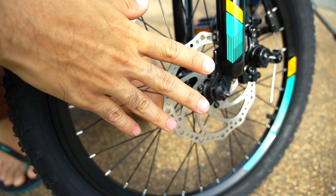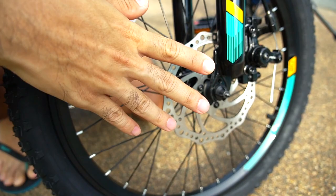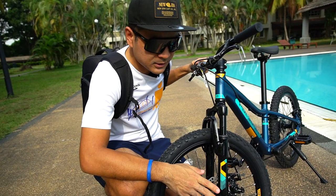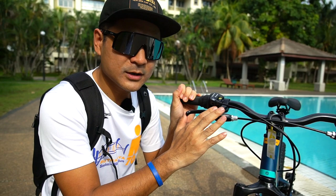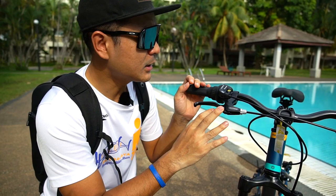This bike also comes with disc brakes. Now most of the time if you look at a kid's bike, it doesn't come with disc brakes — a disc brake bike is going to cost you a lot of money, but this is so much value for money. The disc brake is by Tektro. As we all know, Tektro produces a lot of good brakes for consumer bicycles, so you can put your kid's safety and trust in the braking power here.